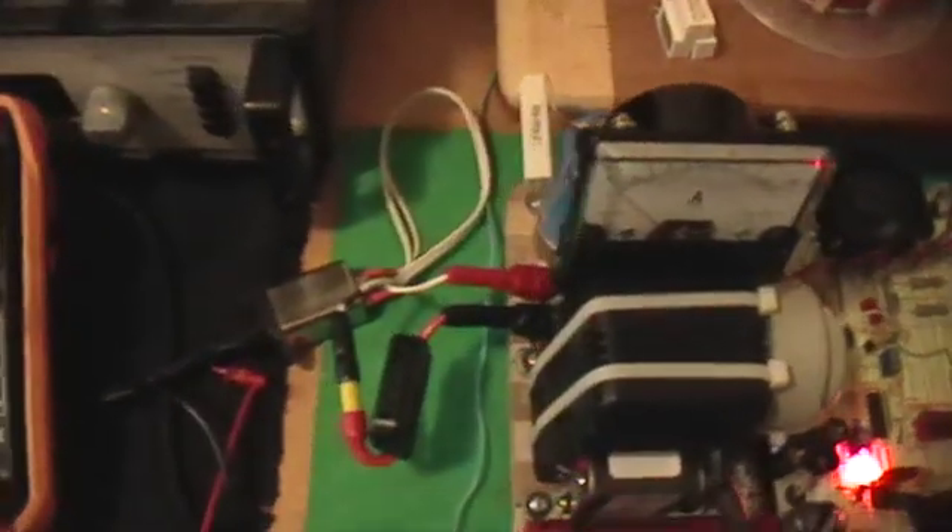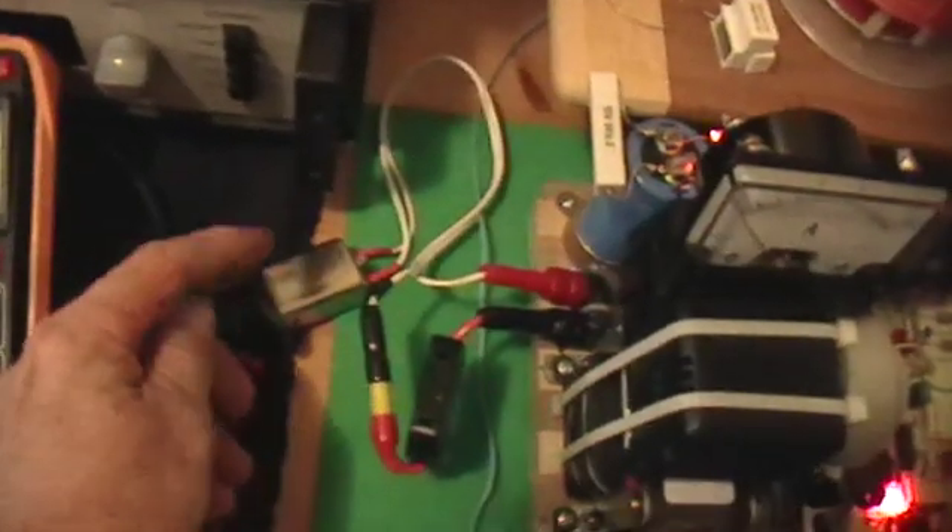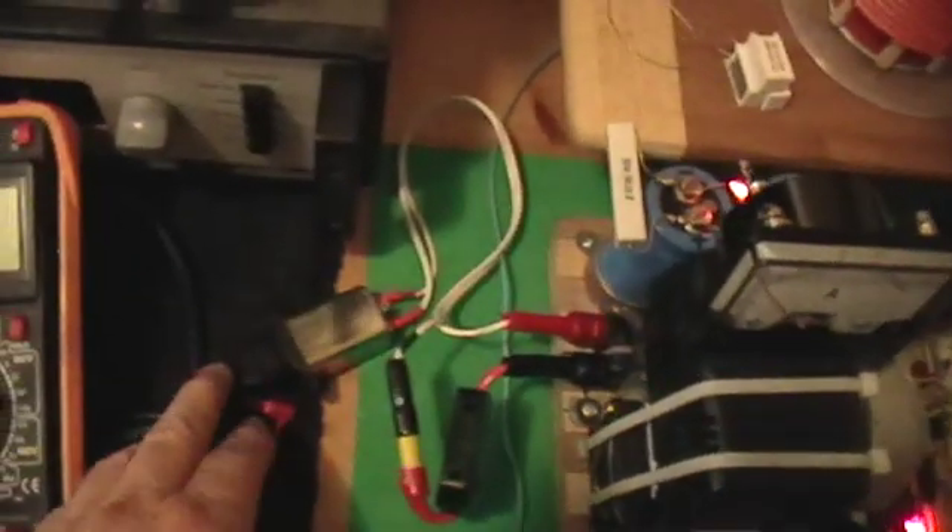Okay, this is full, full power — even fuller power. I've just bypassed all the input transformer stuff and plugged the thing right into the line.